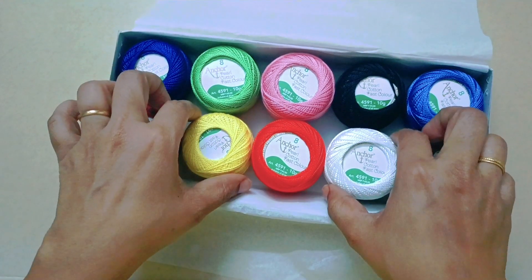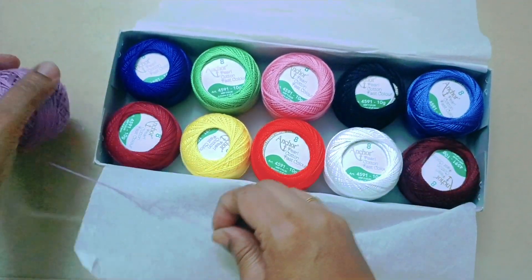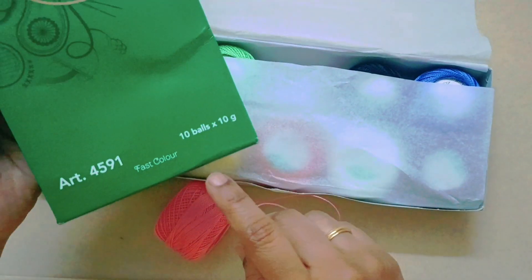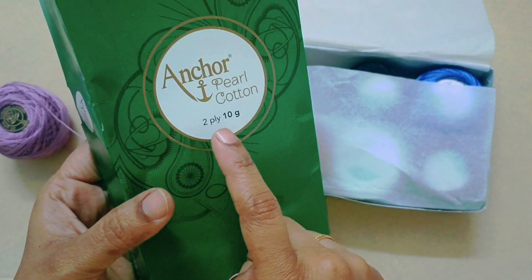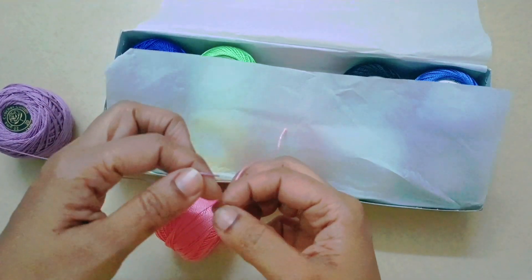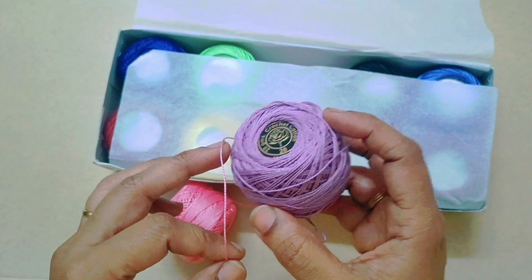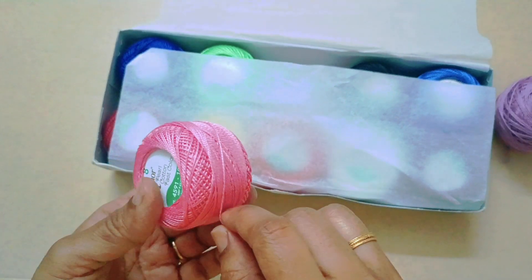Next one: white, orange, yellow. So what difference is in this thread? This one is thin. This thread is 2-ply — two-ply is lightweight. This one is thick — this is cotton thread. So if you do toy making, this one is thick. This one is thin, so it's good for fine work.